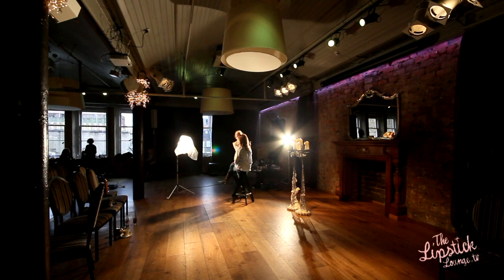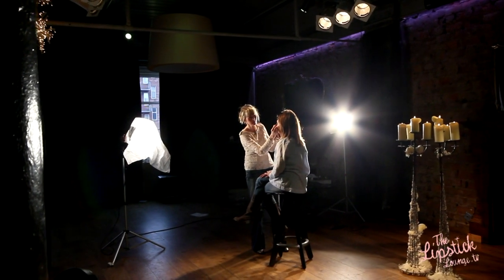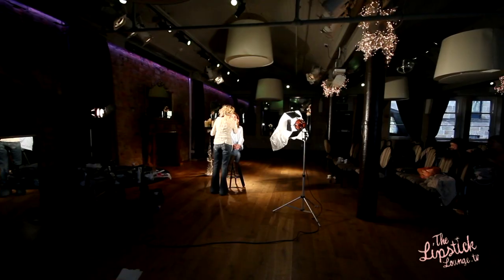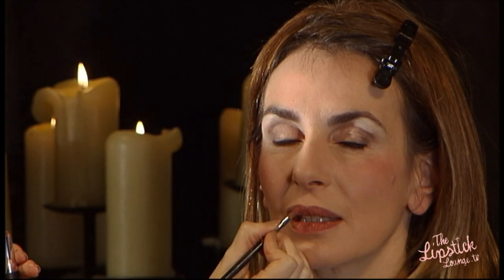I'm going to mix my lipsticks as ever. I've got Twig from MAC, which is a brownie colour, and I've got Crystal Baby from Estee Lauder, which is slightly more moisturising — and Gwen's lips are a little bit dry, so the Crystal Baby will help that. This is a really nice wedding colour which will look great in photos and also look very natural. I always seem to blend colours — I rarely use just one lipstick.